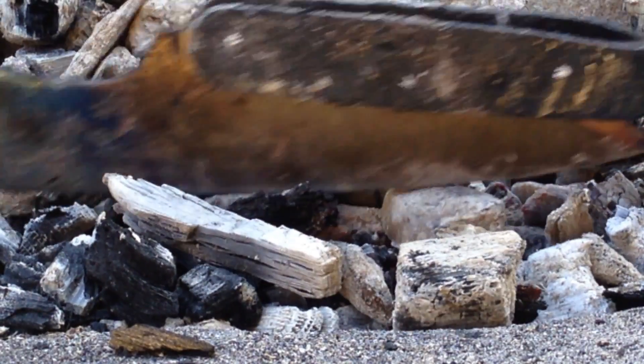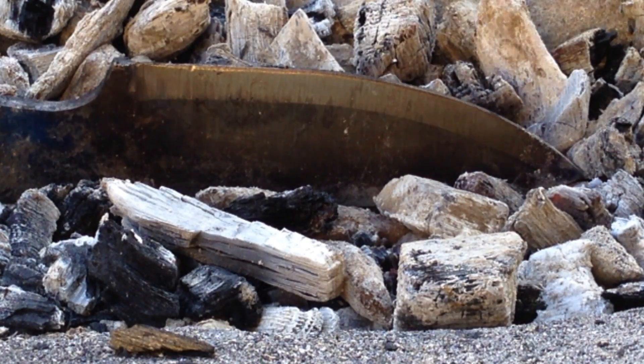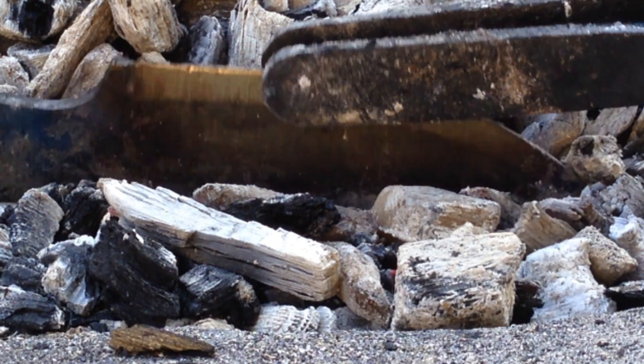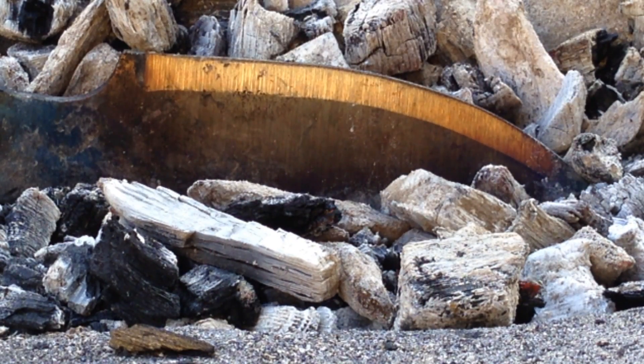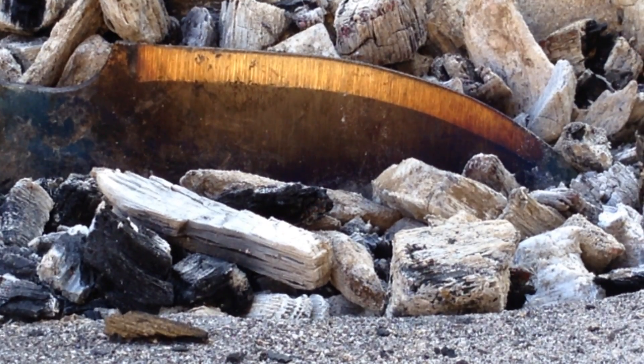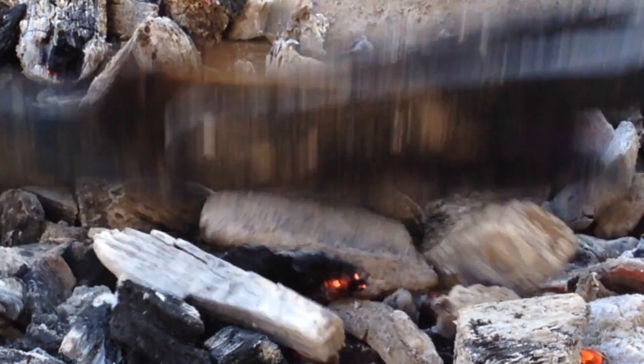You can see the blade itself is turning a dark straw color right now. When it gets to the color you want, you just dunk it in the quench tank and stop the process.